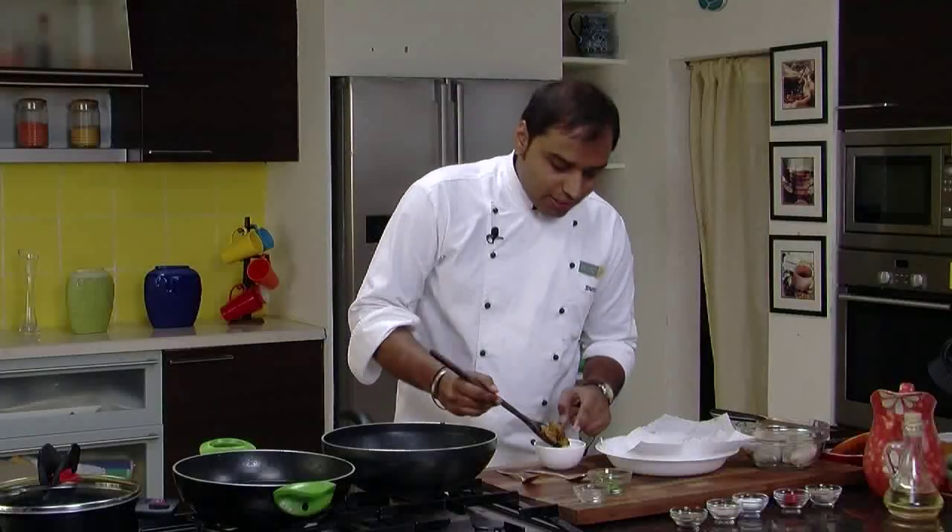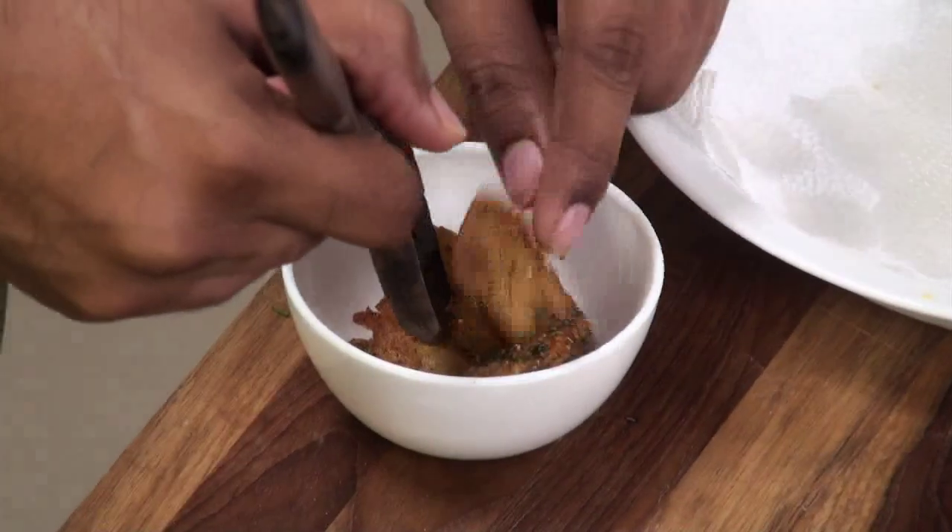So now these Arbis are ready to serve. Let's switch off the gas and serve these Arbis. Here it is — nice and crisp Kurkuri Arbi. You can have this as a main course or as a snack. The choice is yours.